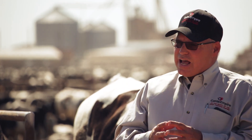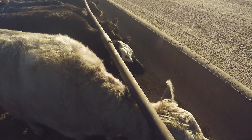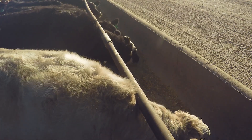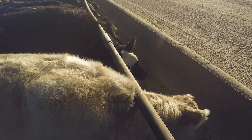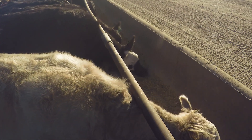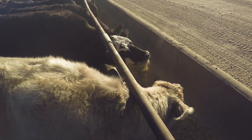The inside of the rumen wall is covered with what are called papillae, and all the acid produced there has to be absorbed. Those papillae are very instrumental in nutrient absorption — primarily the volatile fatty acids. That roughage in the diet helps stimulate and maintain healthy papillae, which leads to more efficient nutrient absorption. It's all a balancing act.